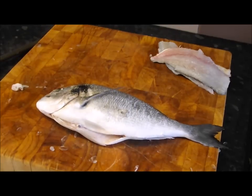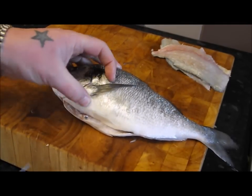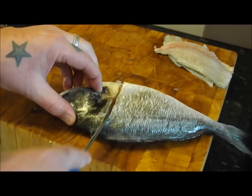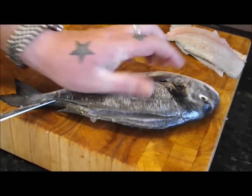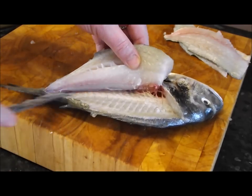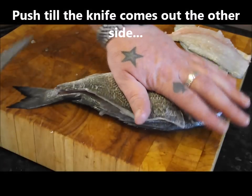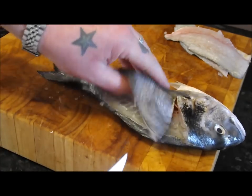Let's do fish number two — give the tip of my knife a sharpen. Again, hold that fin back, around the head and down, same on that side. Using the whole length of the knife, just follow it gently down that backbone — no pressure. When I've loosened it off the backbone, keep the knife horizontal, straight in one confident move towards the tail and one towards the head.